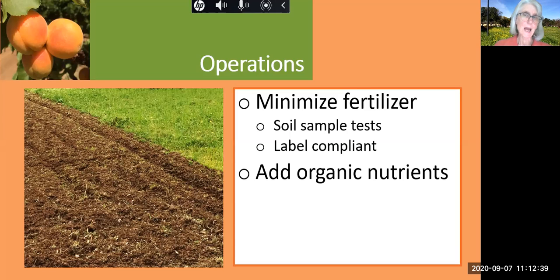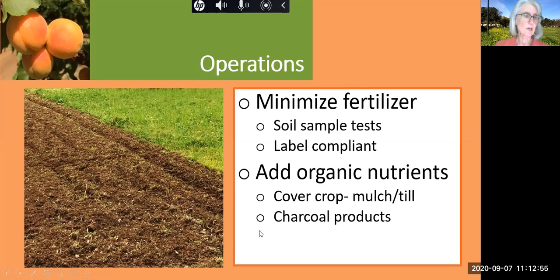Currently, he adds organic nutrients from the cover crop. You can see all this nice green cover crop here has been tilled into the soil — he mulches and then tills it. He's also considering some enhancements like adding charcoal products. When he tills, it also breaks the surface, allowing the water to penetrate down into the soil and into the root systems.